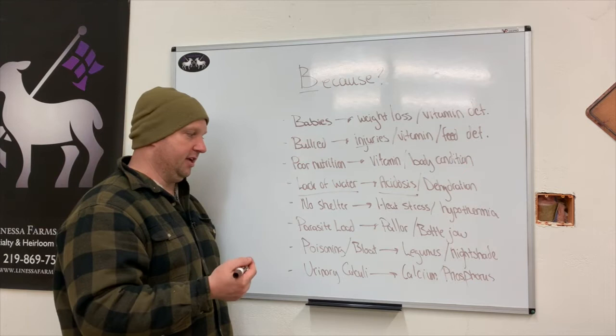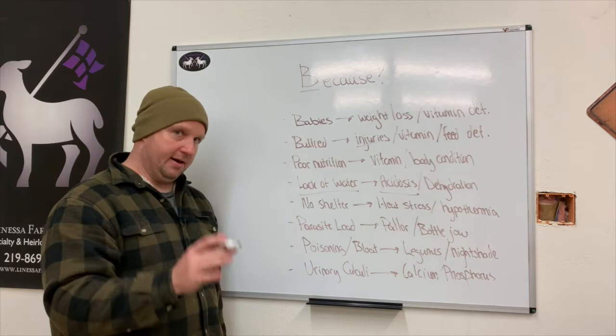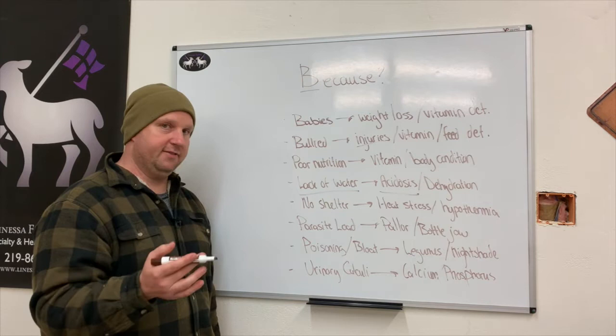Do they have a parasite load? You need to get out of the thought process of saying 'it's just worms' — parasites can be lots of things. It can be mange, a variety of different worms, ticks, lice — lots of different things to consider when it comes to parasite load.